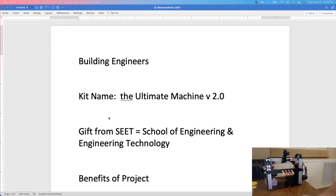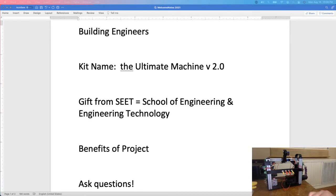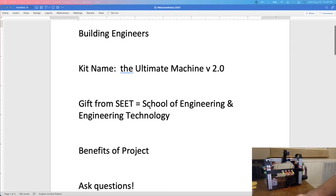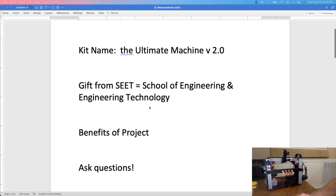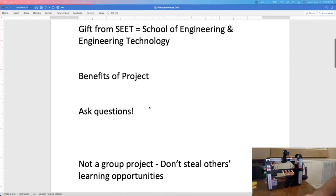You're going to get a box that's a kit of pieces and parts that you'll put together to make your Ultimate Machine. This is a gift for you from the School of Engineering and Engineering Technology. The benefits of the project are many in terms of learning building skills, learning what all these components are, and then using these parts and components for future projects as well.